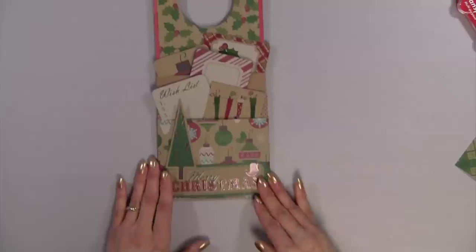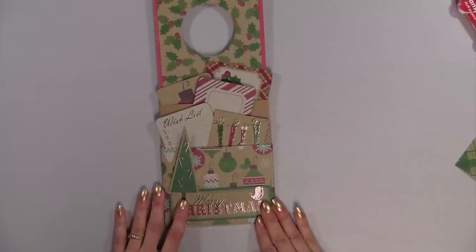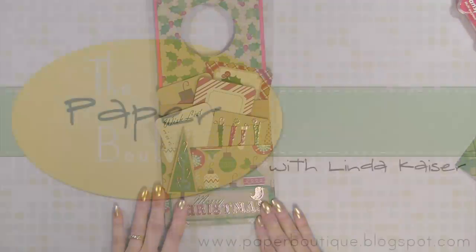Thank you for watching. Please visit my blog at www.paperboutique.blogspot.com or my Facebook page, Paper Boutique with Linda Kaiser, for more projects and ideas. Bye-bye.